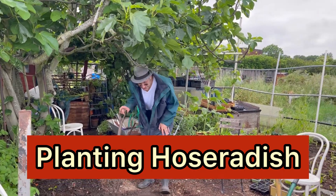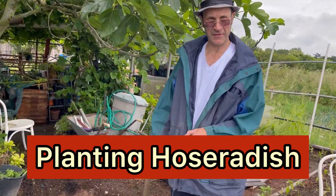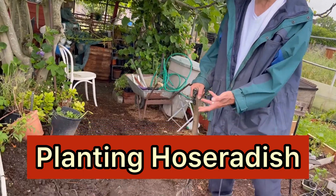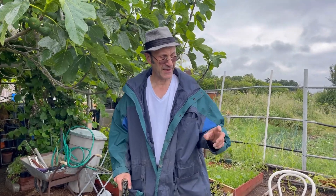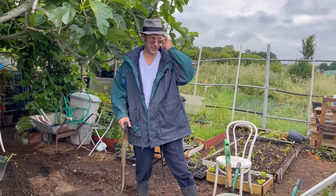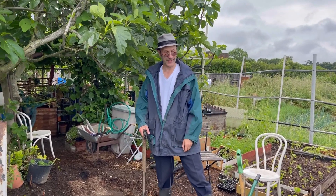Hi folks. At the moment I'm taking out some of the mud here, so when we put plants in it will be very wet because it's quite deep. The plants are going in there almost like a pond or a bog. I'm taking the mud out and putting it somewhere else so that we can plant our horseradish so it won't get too wet.